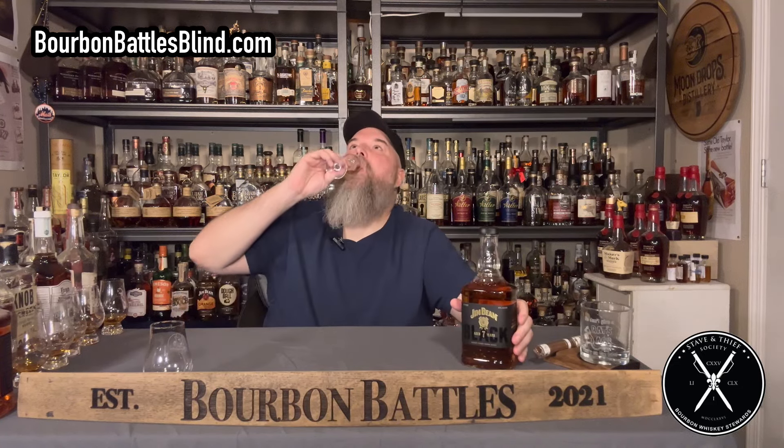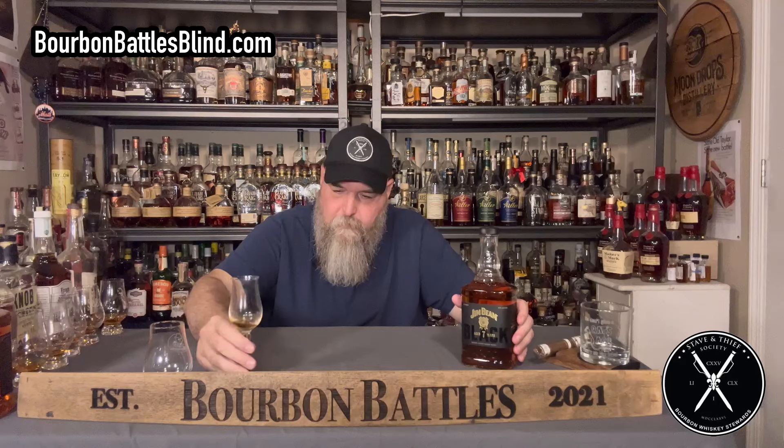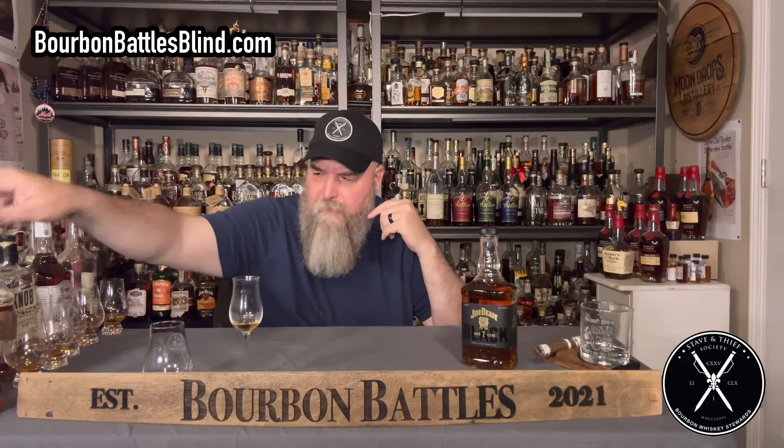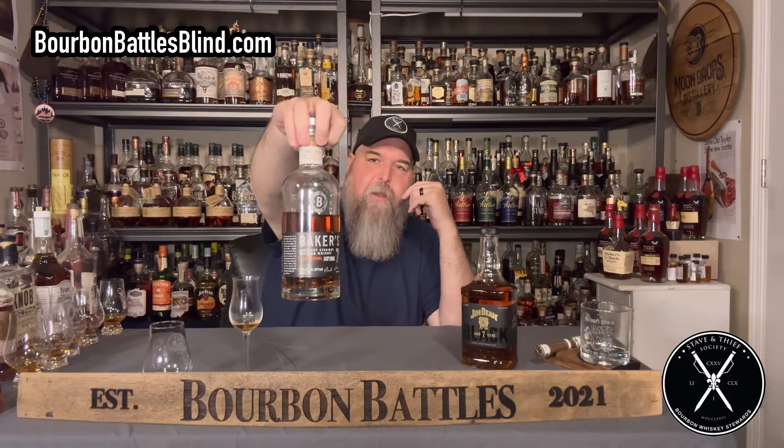Right now you might not be able to go into the first liquor store you see and find one of these — some stores haven't even heard of them yet. I got this at Kroger. As I drink through this, one of the things I want to determine is whether it can stand up to its competitors. This Baker's 7 right here — we're going to compare it to Baker's 7 next.